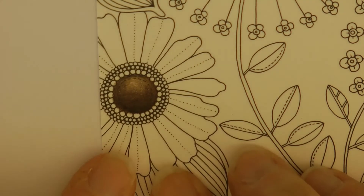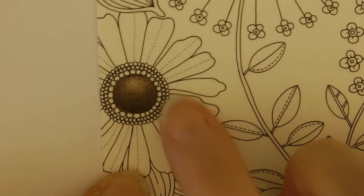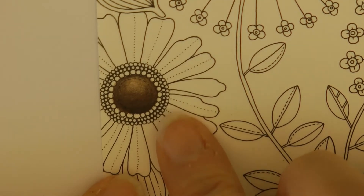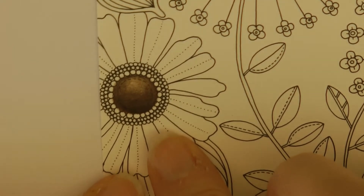Hi everyone, today I'm going to be doing this flower. I did the center in another video using the Derwent Lightfast. I'm actually going to be doing the flower using Faber-Castell Polychromos.